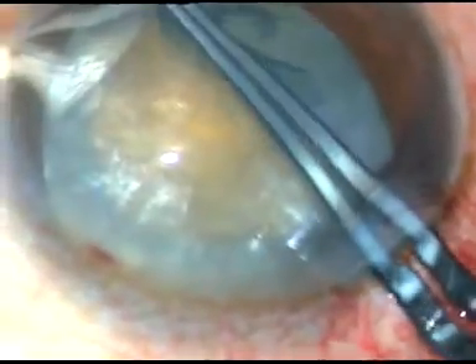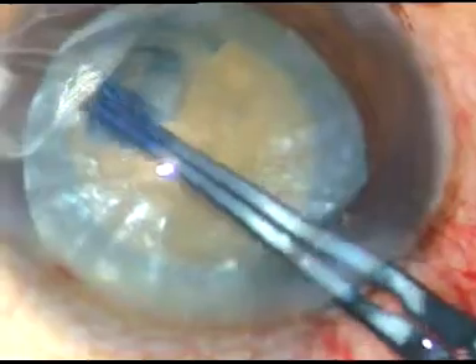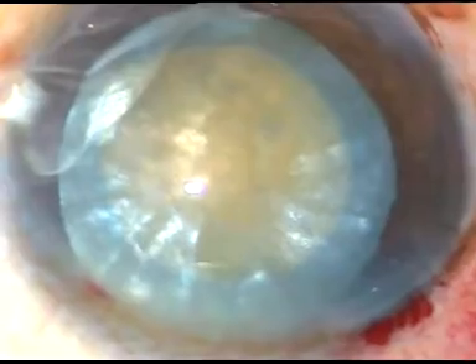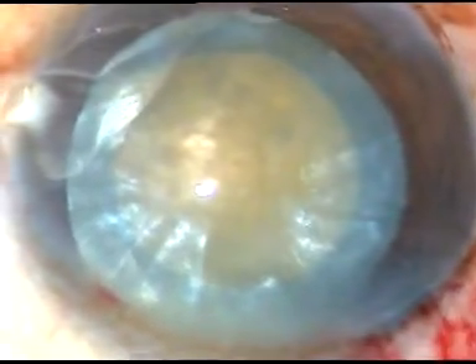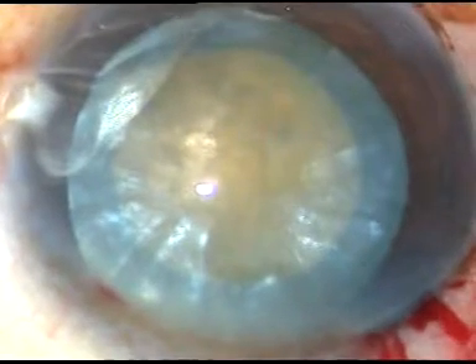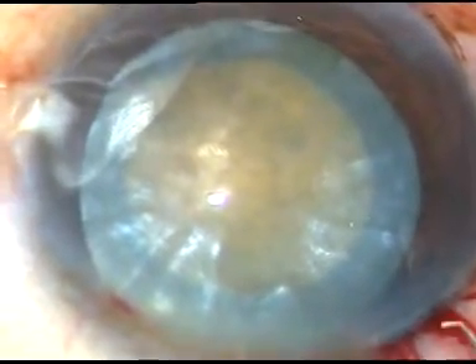This is my usual way of doing capsulorhexis in intumescent cataracts, and I am getting consistently beautiful results. In the last 10 years, I haven't found any Argentine flag sign.